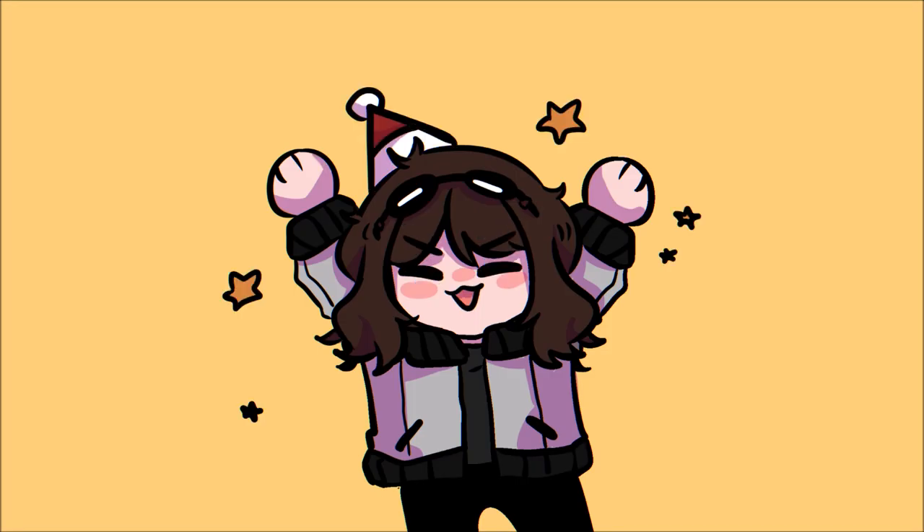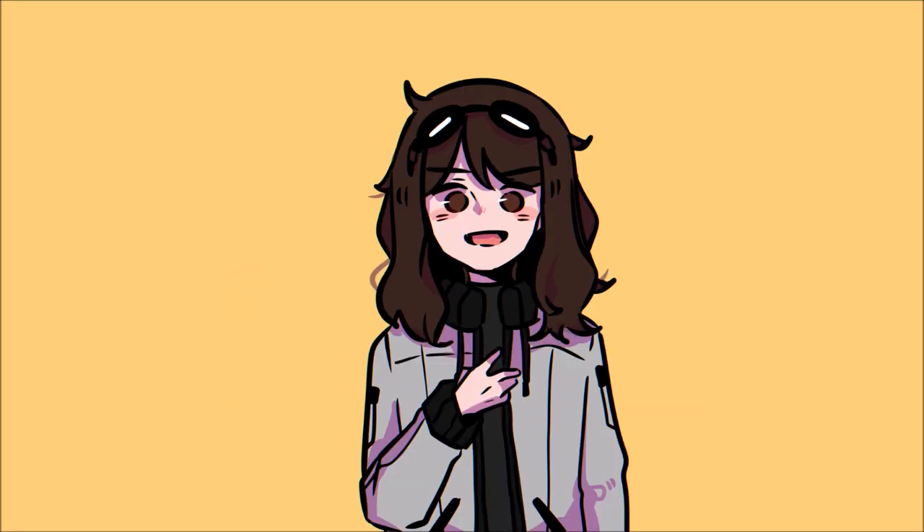Hi there! Happy holidays! I'm Anana and in this video, I'll be talking about my animatic making process.